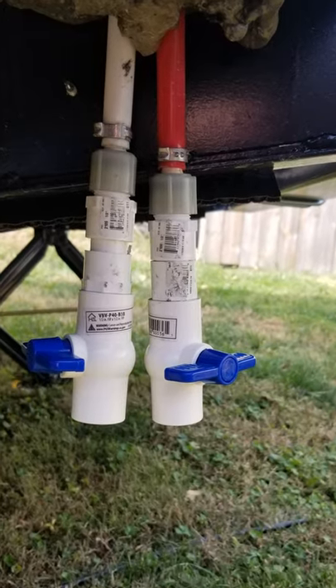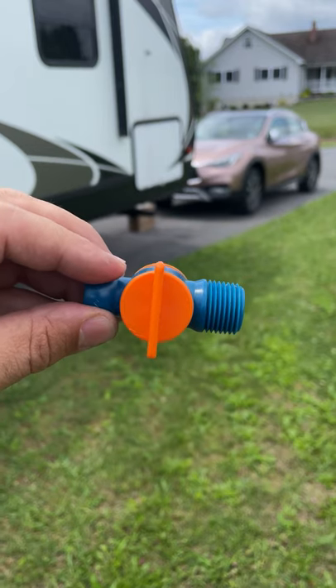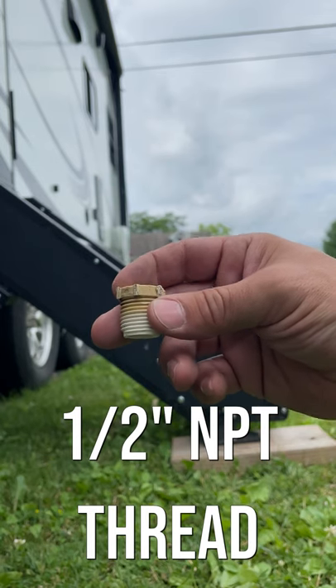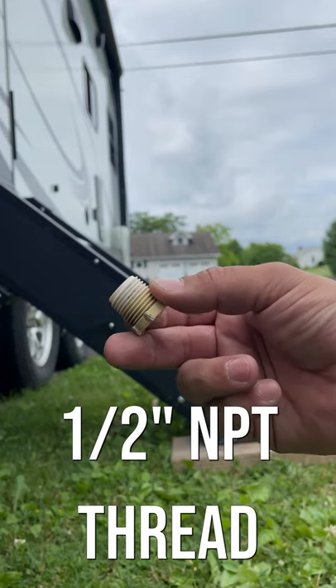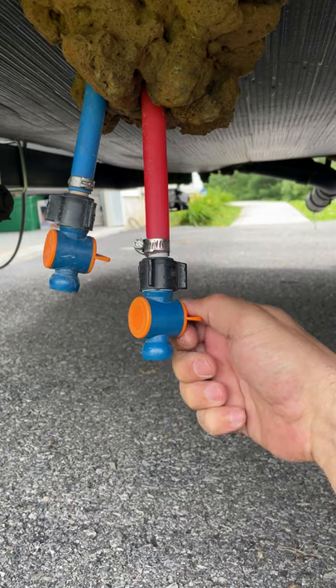Whether that's piecing together plumbing fittings or SharkBite fittings which are expensive, I want to share with you the cheapest and easiest solution we have found. If the drain plug on your camper is 1.5 inch NPT thread, which most are, simply remove the plug and screw in this valve. To open the drain, just turn the valve handle.